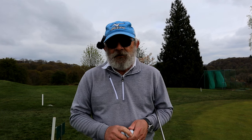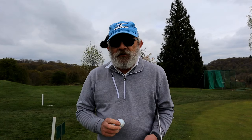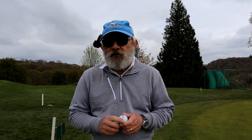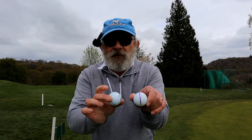Good morning. I'm out at the Herefordshire. As I say, this is going to be my home base. Now I got some interesting comments on some of my videos, specifically the putting video, and the question was: do I put a line on my golf ball when I'm putting? And if I don't, why don't I?